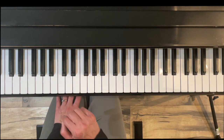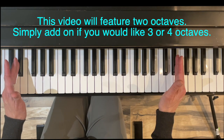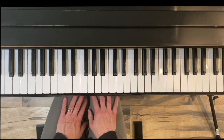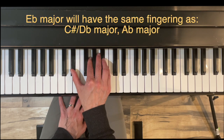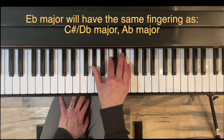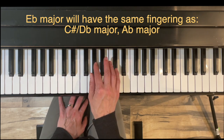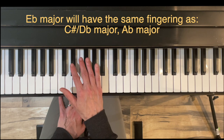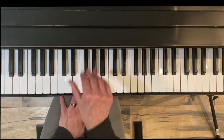This video covers two octaves, but you can simply shift your starting point to cover three or four octave arpeggios. Also, E-flat major has the same fingering as C-sharp/D-flat major and A-flat major, so if you've done either of those arpeggios, you can shift your starting note to E-flat and the fingering will be the same. We'll start by going over the notes of an E-flat major arpeggio — the chord tones.